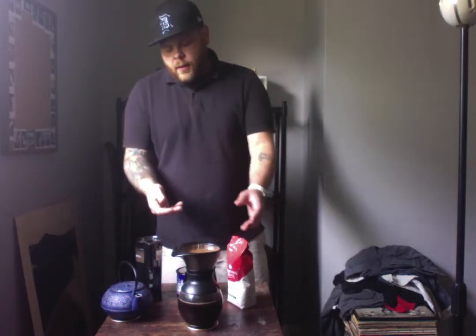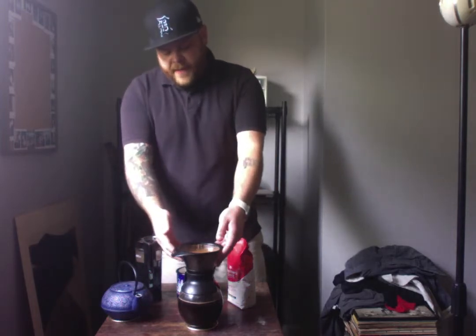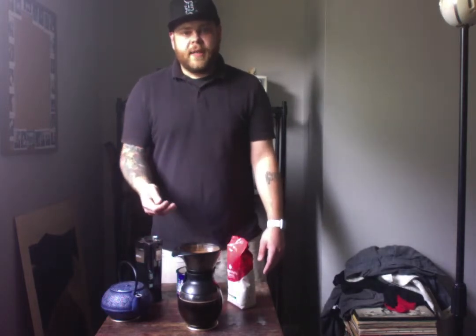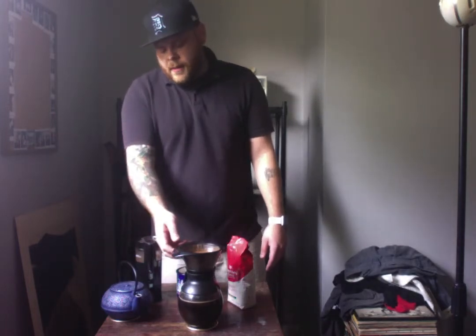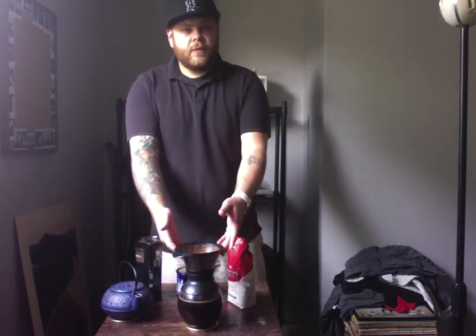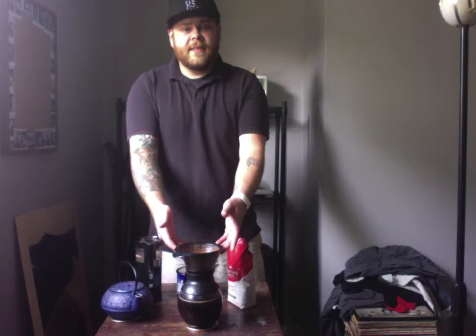So once we're all done with this, we're going to move on to the cleanup process, which is quite simple. We're just going to remove the filter and dispose of the grounds in the trash, like you would with any other coffee maker. Once you've finished the coffee, you're just going to rinse out the decanter and set it to the side until you need it again.